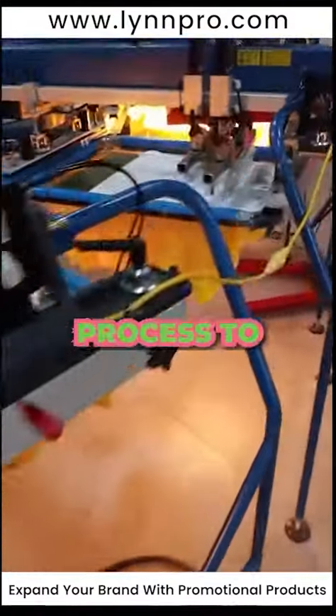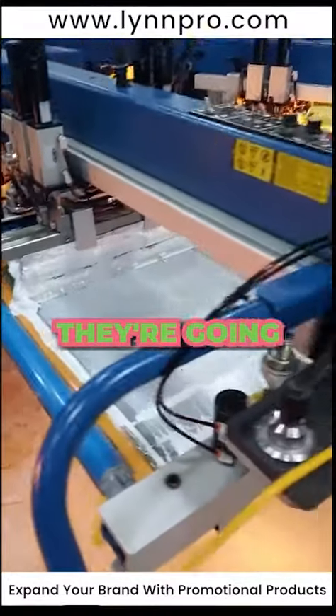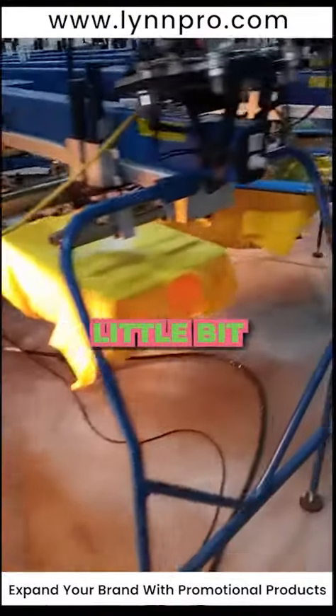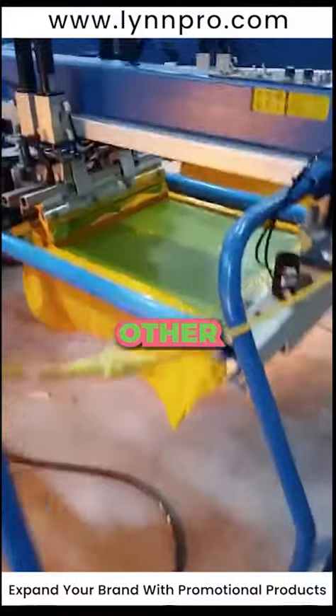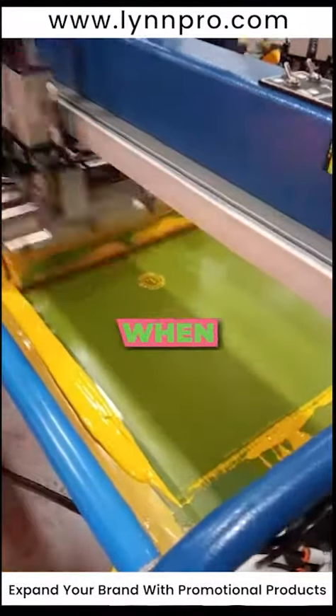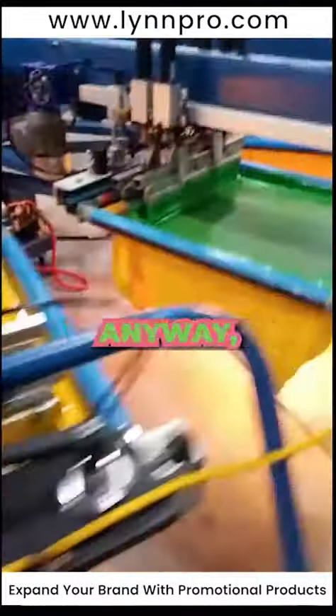I'm going to explain the process to you. They're hitting white, they're flashing it, and then they're going to go around and layer it with some other colors. This red unit is called a flash dryer and it makes the ink a little bit tacky and dry, so you can lay other colors on it without smearing or smudging — kind of like paint when you paint a wall.